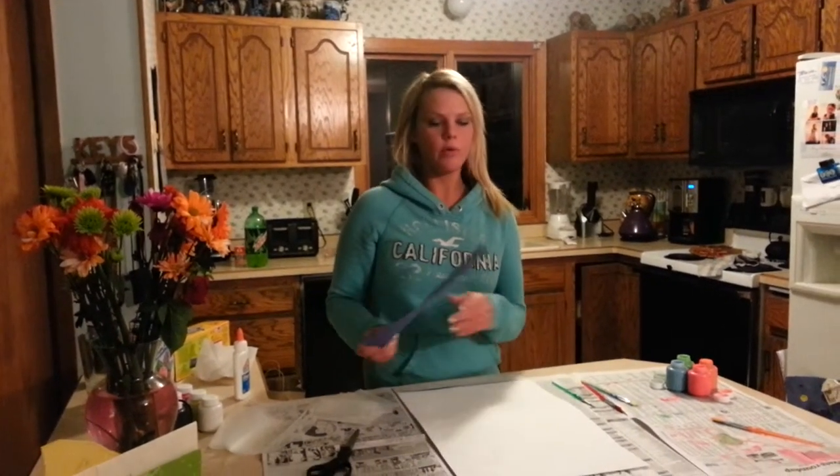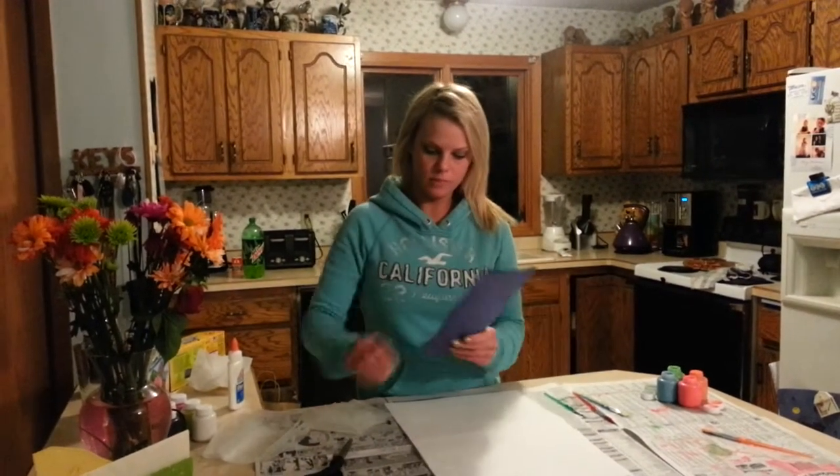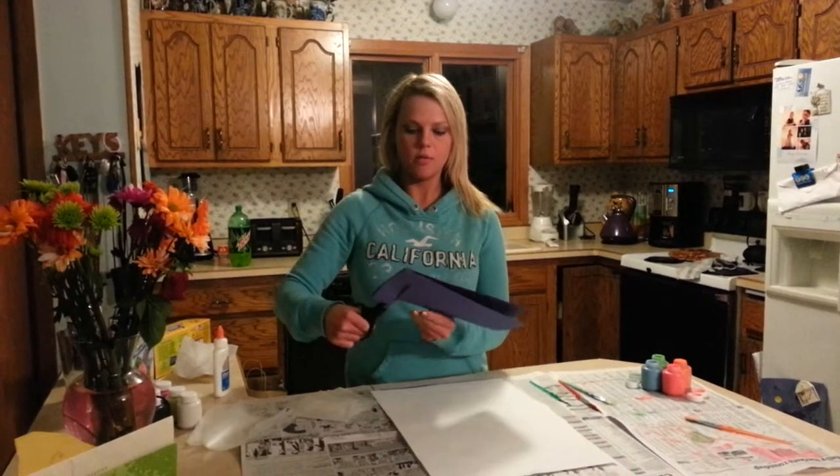Hi, my name is Ashley and I am going to show you how to make an impressionant painting. The first step would be to take a piece of paper and fold it in half. And then you want to cut it where you would want both sides to look, so it's symmetrical — it makes the color that you want, the shape that you want.